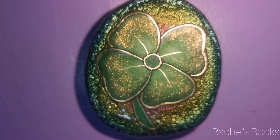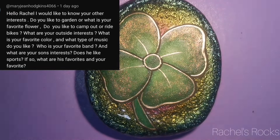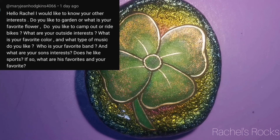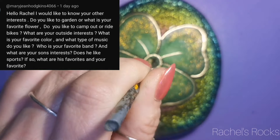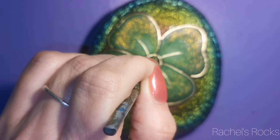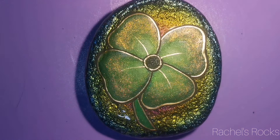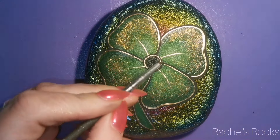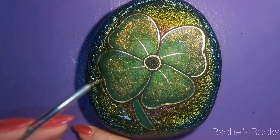Hello Rachel, I would like to know your other interests. Do you like to garden? What's your favorite flower? Do you like to camp or ride bikes? What's your outside interests? What's your favorite color and type of music? Your favorite band? What are your son's interests? Does he like sports? Thank you very much, Mary Jean. I like gardening. I did have a big garden at one point, but it was when we were renting, and I had to leave that garden behind.